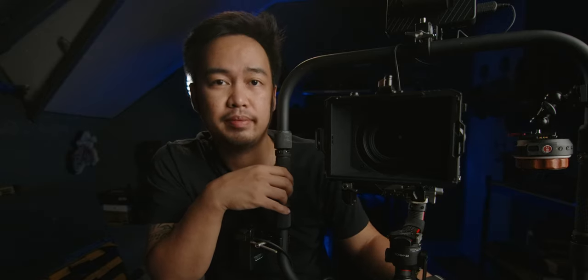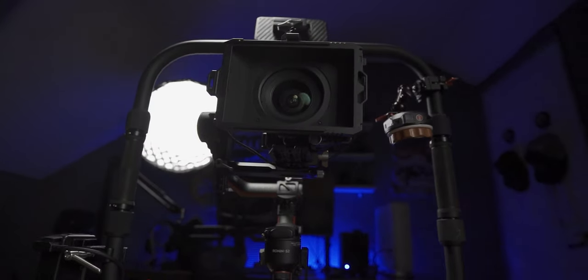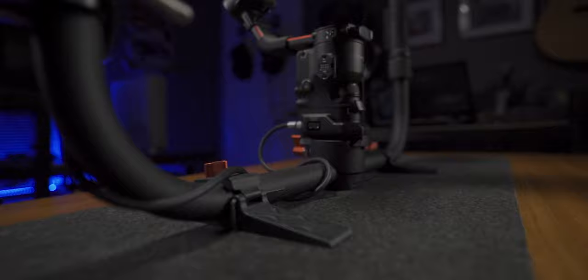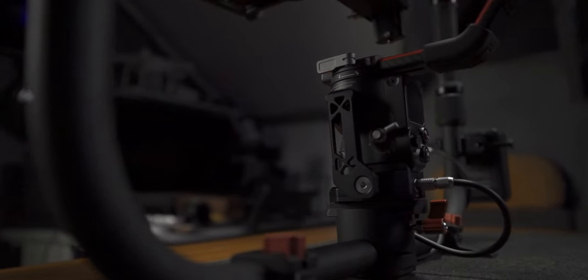This ring grip can also be used with your mirrorless and DSLR cameras. This ring grip is a pre-production unit — Digital Photo told me they are currently adding red stripes on their ring grip, so the overall look will definitely improve.